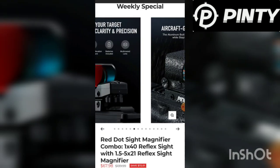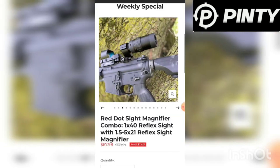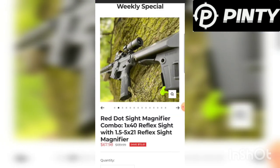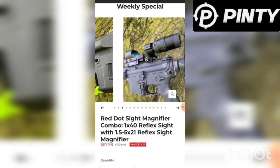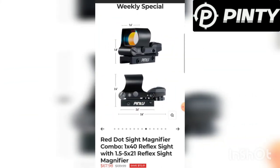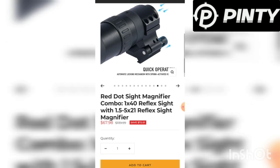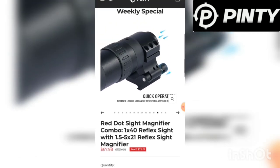Here are some of the products over there — you can see reflex sites, just different stuff. Like I said, they've got a lot of stuff. It's pretty sweet. You can head over there and check out that website, guys. I really dig it. That's about it for this part — we'll get to the video here and see what you think.